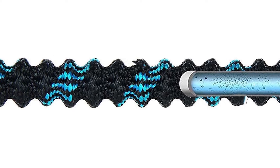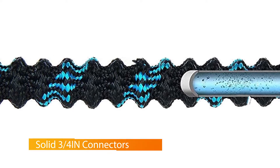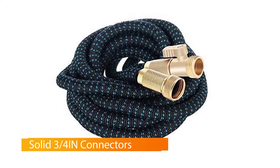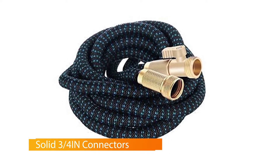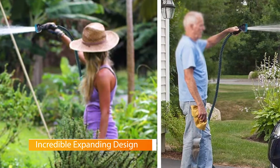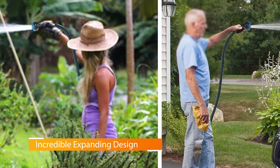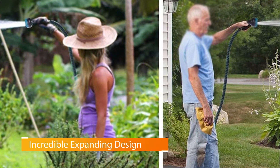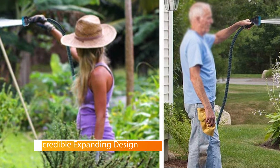The 100-foot garden hose is just 33 feet long when not in use. Its quick expansion means it will expand to its full 100-foot length as water runs through the latex core, so maneuvering and storing the hose becomes easy. The hose also includes a 10-function spray nozzle with an anti-slip handle, and you can change settings quickly with the knob.